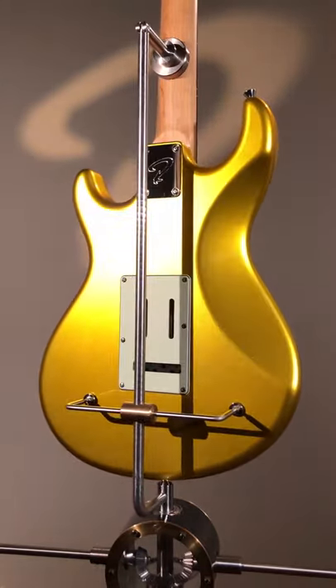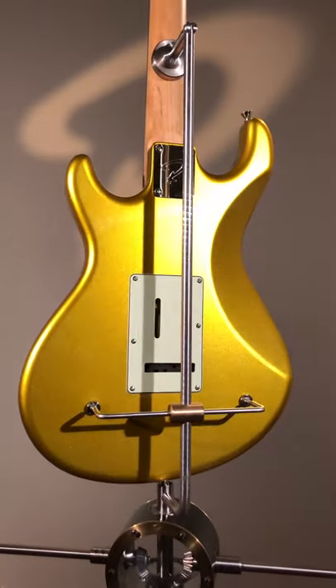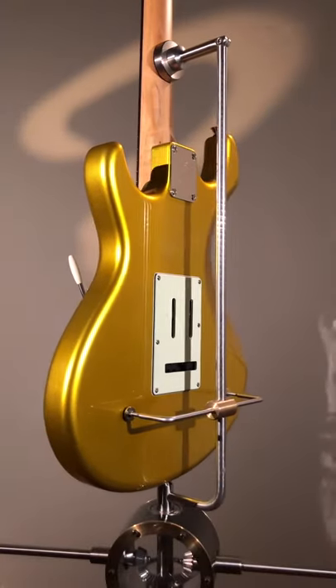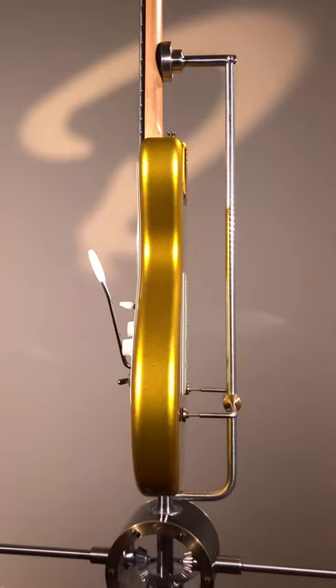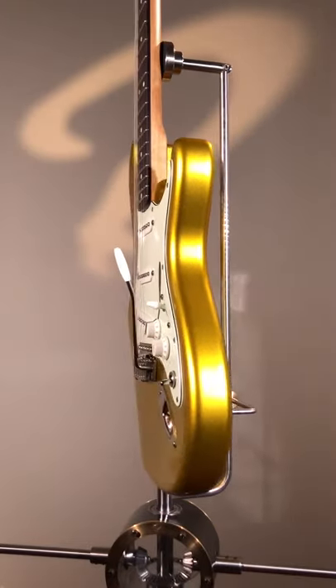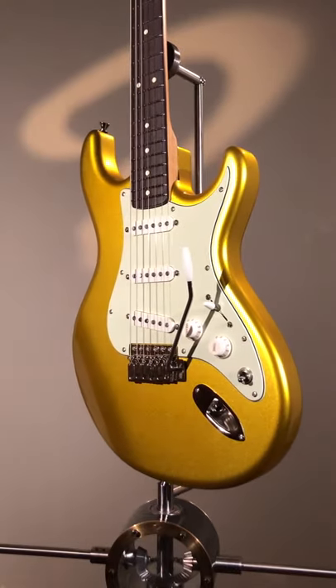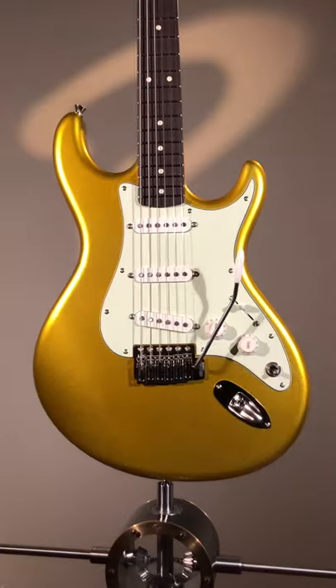That's about it. 10-46 Elixir Nanoweb strings are mounted on this guitar. The guitar ships in our custom hard case by Hiscox, made in the UK, and it carries a 20-year warranty, like every one of our guitars.